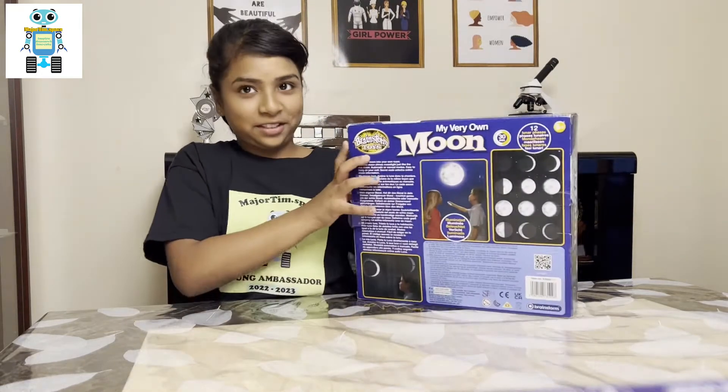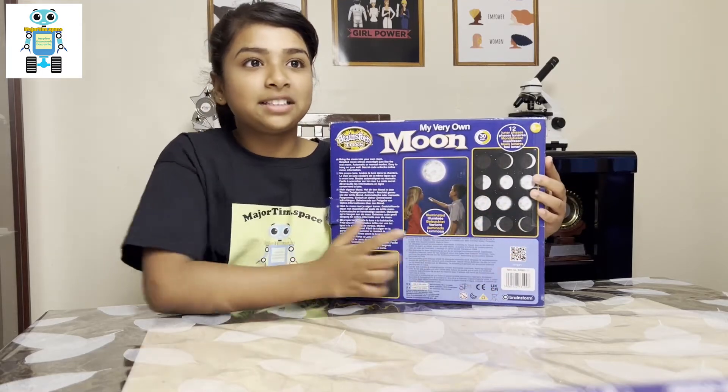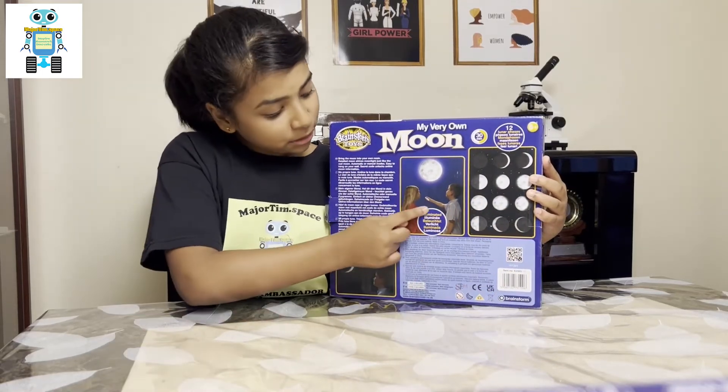As you can see, let's turn this around — there are 12 lunar phases that can be set using the remote control.